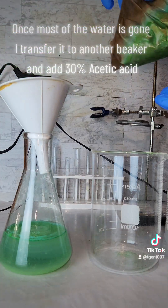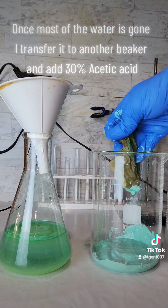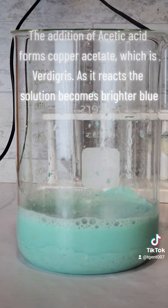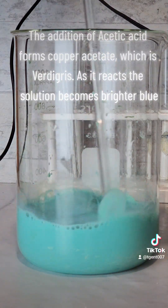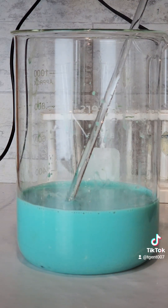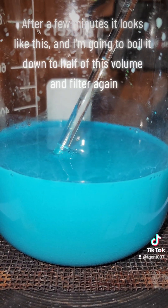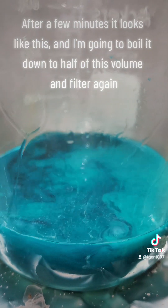Once most of the water is gone, I transfer it to another beaker and add 30% acetic acid. The addition of acetic acid forms copper acetate, which is verdigris. As it reacts, the solution becomes brighter blue. After a few minutes it looks like this, and I'm going to boil it down to half of this volume and filter again.